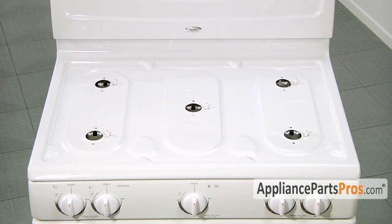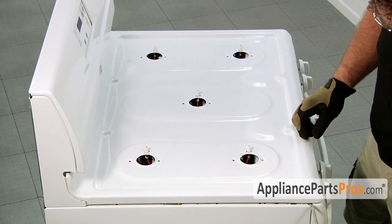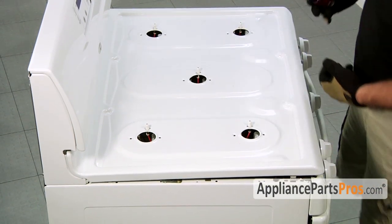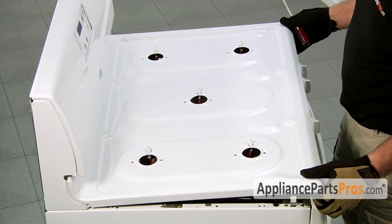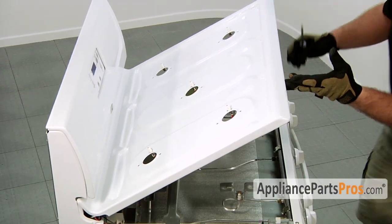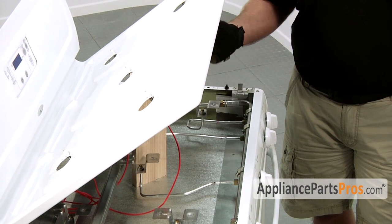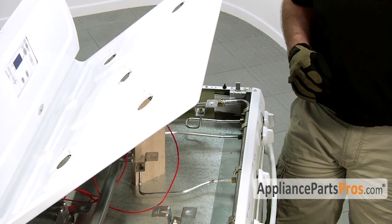Now that you have all your burner tubes disconnected from the cooktop, you can take a small screwdriver and stick it onto each side and pry up — there's a little release clip. Then you can slowly lift up the cooktop, making sure that you don't pull out any wires or anything. Once you have it lifted up, you can use something to support it, like a piece of wood, since it doesn't have a stand like a car hood.